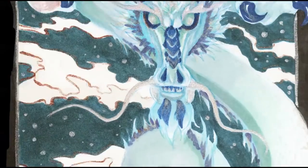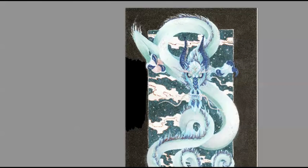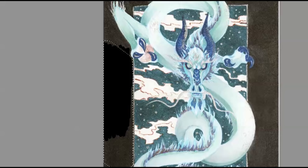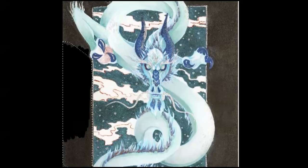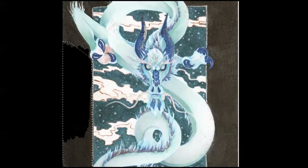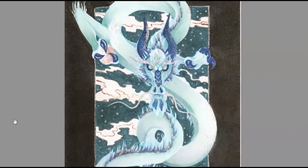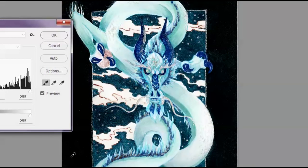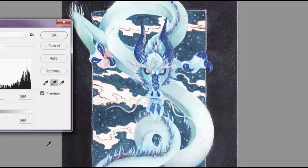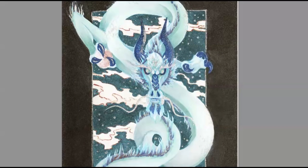I have since switched to a scanner. The main reason I switched is that even though I had a really nice quality camera, I couldn't get a super high resolution. I could get a good enough resolution to print a small poster, but if I wanted to do a large poster or a print larger than 11 by 17, quality was beginning to break down. I didn't want the quality to be compromised, so I went ahead and purchased a scanner.